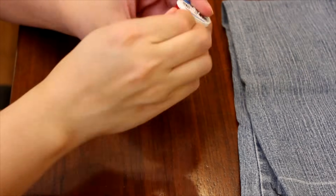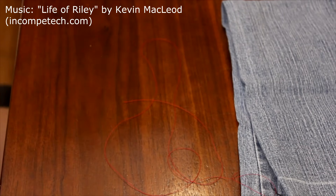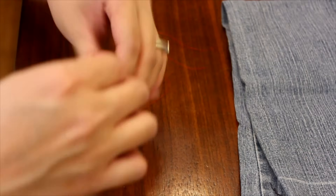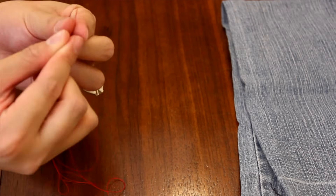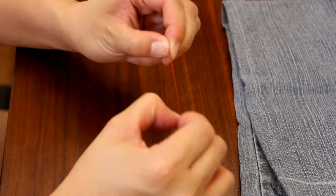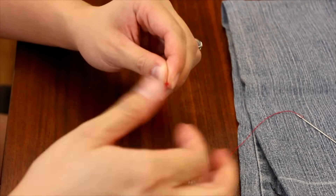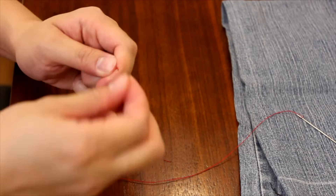First, we'll get our thread and cut a length that is double the length of the tear, since we are folding the thread over twice. At this point, I assume that you know how to thread a needle — basically, you stick it through the eye of the needle, pull it through, and then knot the end. I usually knot the end about three times; this gives it a little bit extra security and a better hold. Trim that little bit off the end, and you're ready to go.